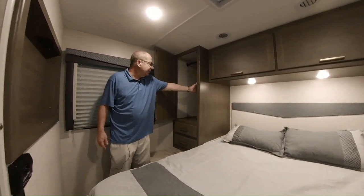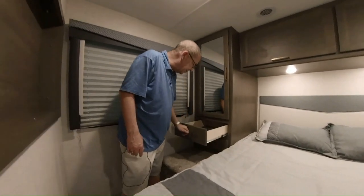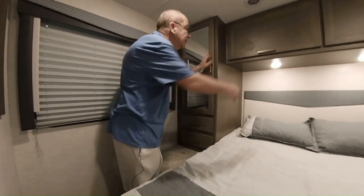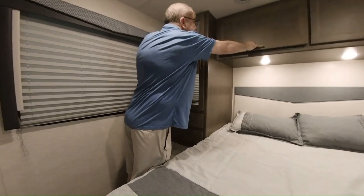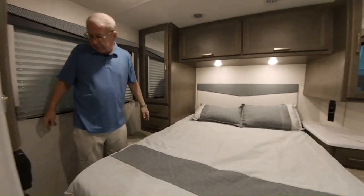Here we have more hanging space, and this is the ladder to get into your bunk right there. You have drawers here and there, more storage that's nice and deep, and your air ducts and heat duct back here as well.